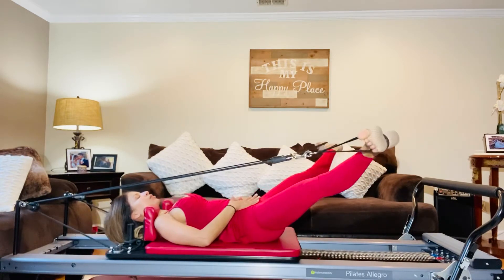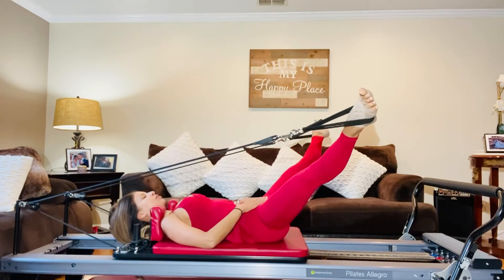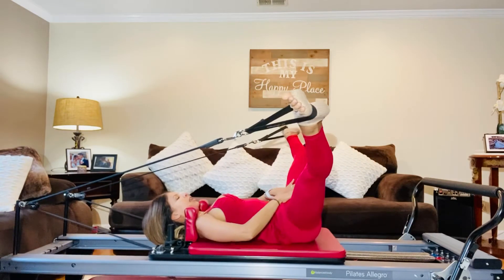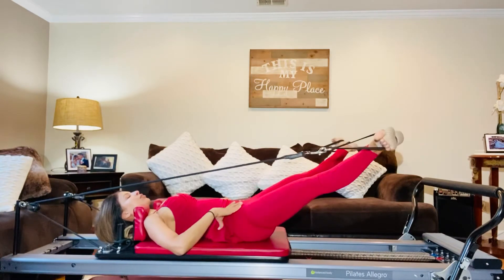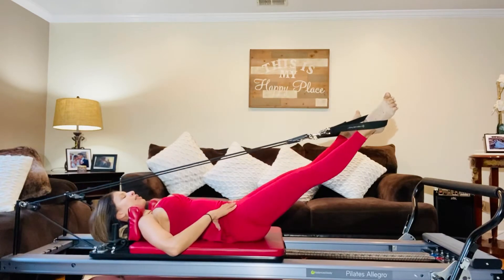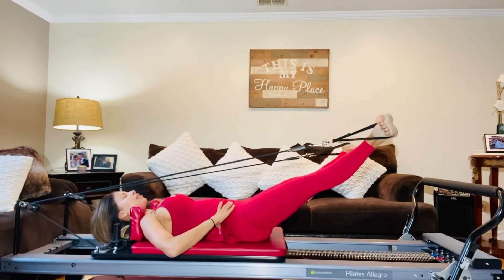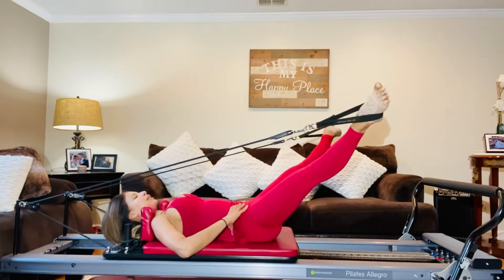Here we're focusing more on those lower abdominals, your entire pelvic — just strengthening more from the inside — stretching out those inner thighs, exhaling as you lengthen your legs forward to touch. Inhale, exhale, bringing them in and out. Do as many as you feel like doing today.